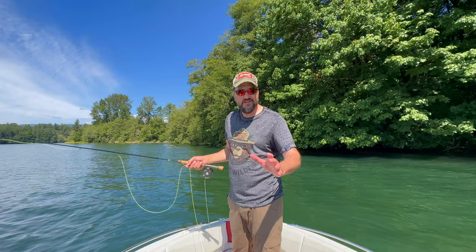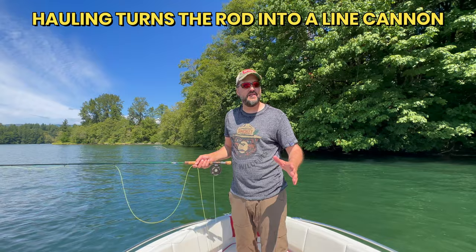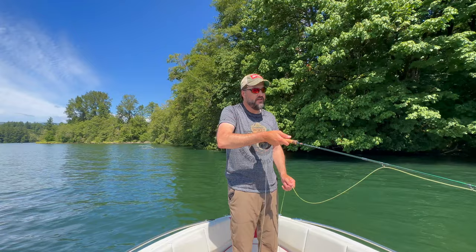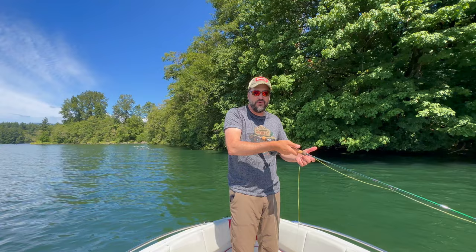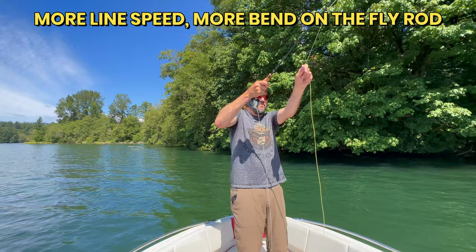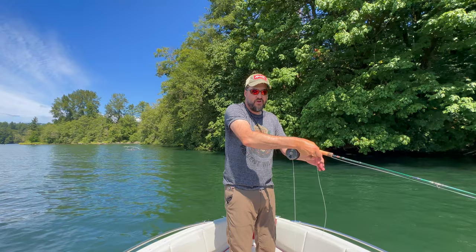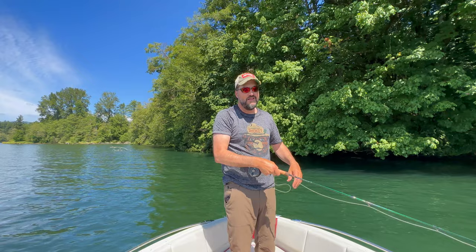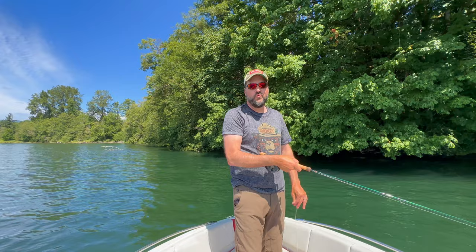Now the next thing you should consider is learning how to haul. A single haul when water loading is just fine. Once the line is out, pull down with your non-casting hand as you're lifting the rod. That creates a lot of extra energy buildup in your fly rod because you're speeding up the line and loading the rod up quicker. So single haul, pull it up, and then let the fly line out. I'm going to single haul it up and then let the fly line out — and just like that, I cast all my fly line. With that technique — water loading plus the single haul — it will really enhance your experience when it comes to fly fishing.